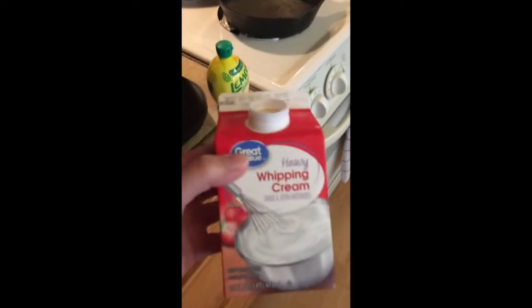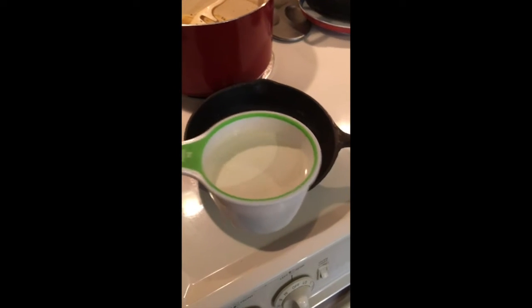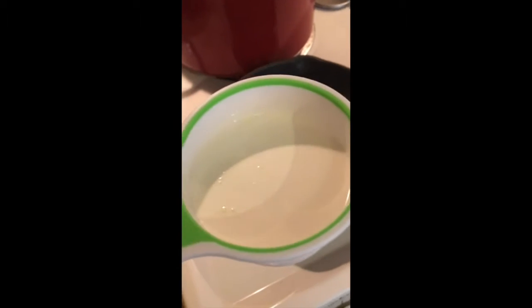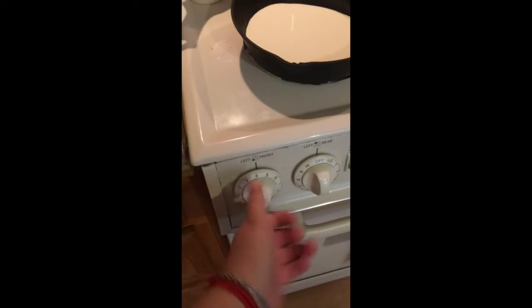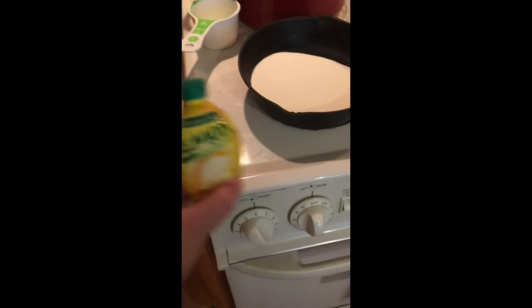To work on the sauce, I have some heavy whipping cream. I used all of it and poured it into a one-cup measuring cup — it's about a cup, a little bit less, but it's still enough. If you want to use a whole cup, you can. This is just what I had left over. I'm going to pour it into this saucepan and put it at about six on the heat.